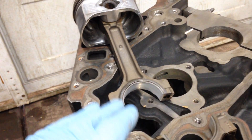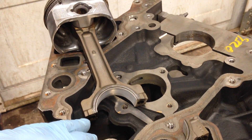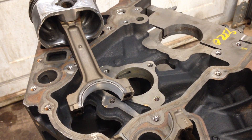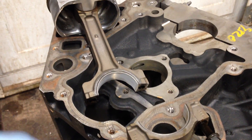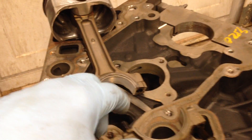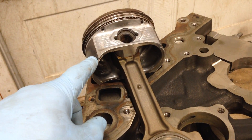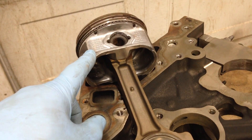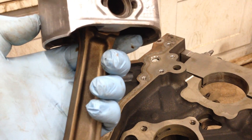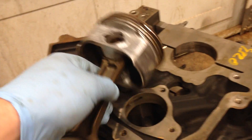These rods out of the 6.0 liter can handle big horsepower. I have a buddy with this exact engine in a sand rail with a turbocharger running 800-plus horsepower for three years on these rods with no issues. The stock factory pistons are also good to really high horsepower - some claims say up to a thousand horsepower, though I haven't substantiated that. I certainly know seven to eight hundred horsepower is no problem for these pistons.